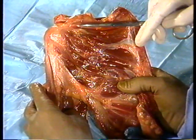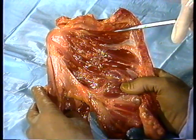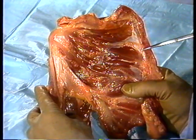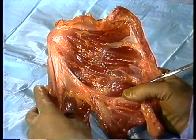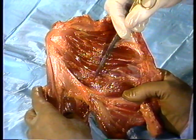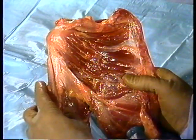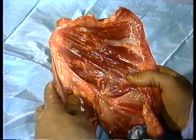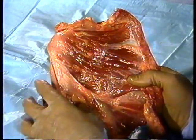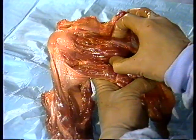One of the four rotator cuff muscles, the subscapularis, originates from the entire anterior concavity of the scapular body, extending from the vertebral border to its insertion on the lesser tuberosity of the humerus. In concert with the other cuff muscles, contraction of the subscapularis not only pulls the head securely into the socket, but acting alone causes internal rotation of the humerus.